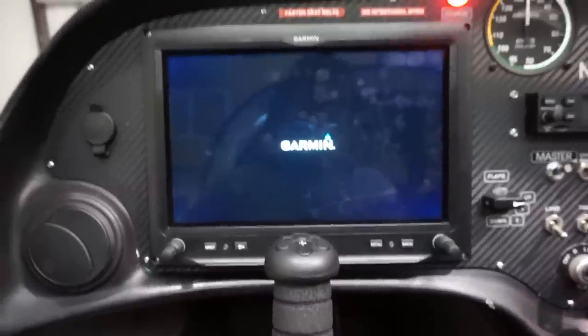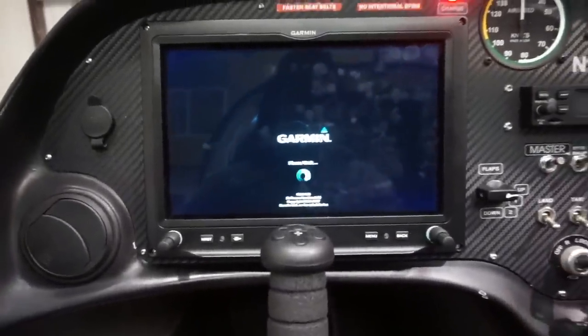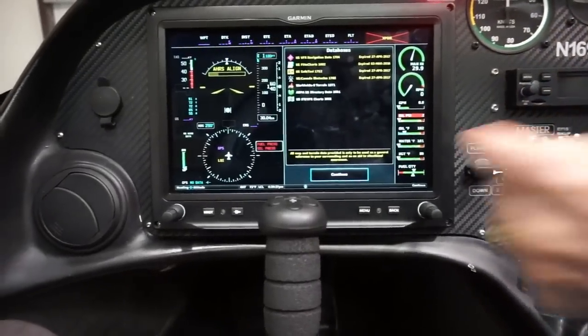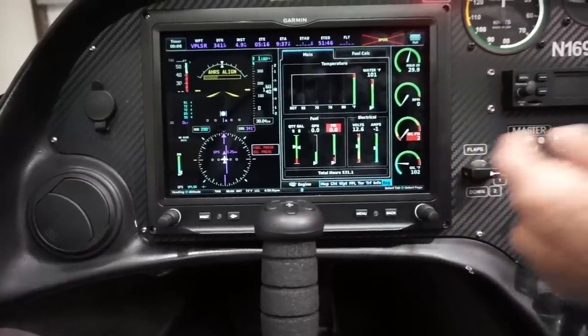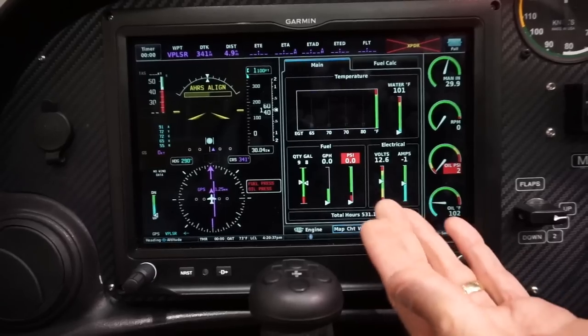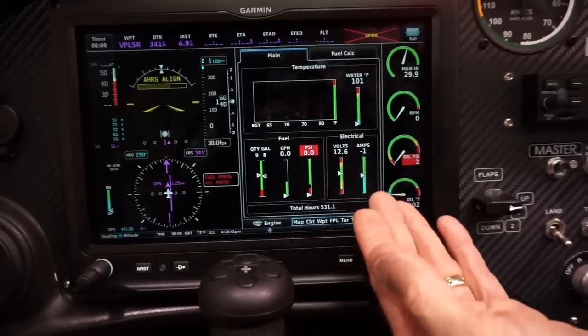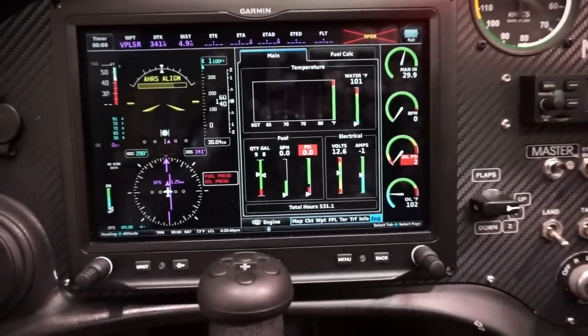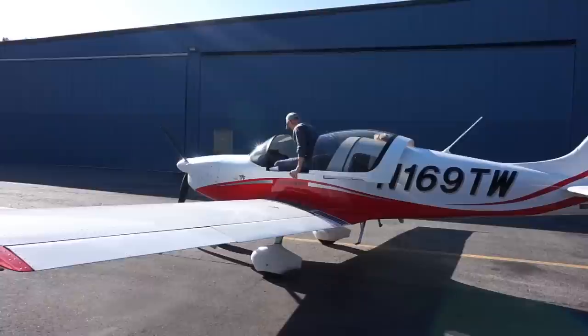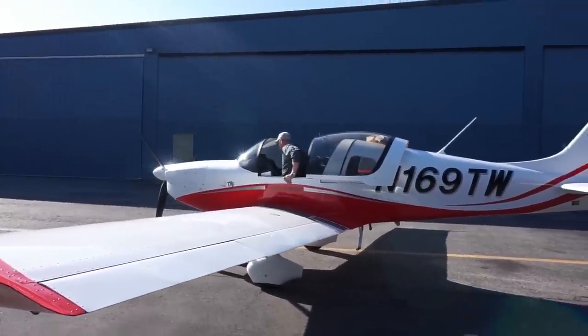A really cool feature of the Sling 2, just like the big brother, is the electronically controlled pitch prop. Instead of having to use a lever to adjust your prop blade, all you have to do is hit a switch. The Sling 2 also comes with hand brakes. When I flew the Sling 4, I was advised to use the hand brakes during taxiing rather than the foot brake — so that's something you may need to adjust to if you're coming from another type of aircraft.